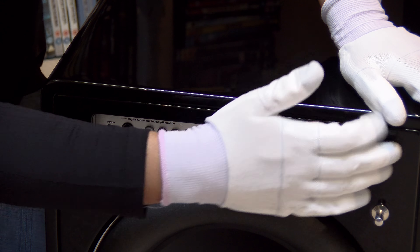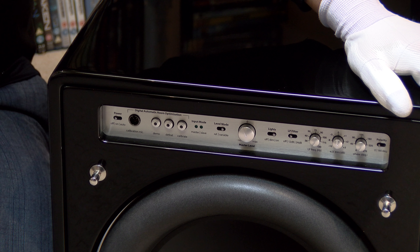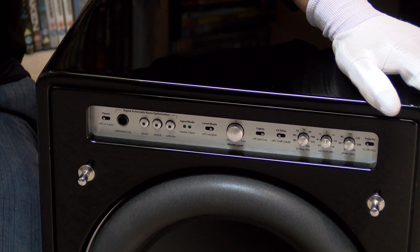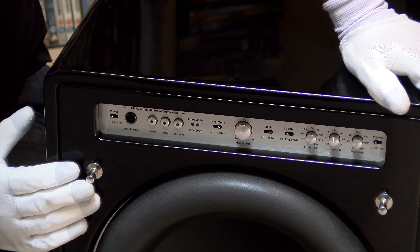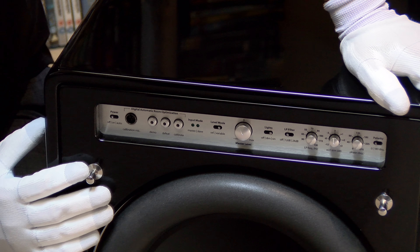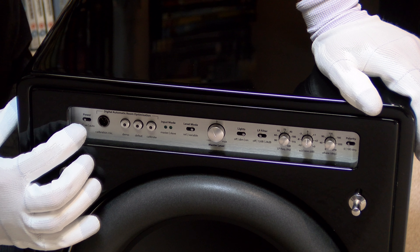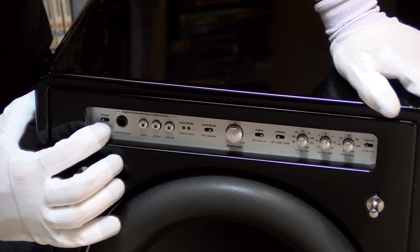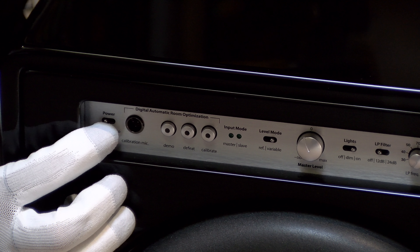A really stunning feature of the Fathom series is the front-mounted control panel. One of the worst things is having to lean over the back of a sub, trying to get around it, or moving it and twiddling controls so it isn't quite in the same position when you put it back. Everything on this unit is front-mounted, allowing you to make adjustments easily. You have an off, on, and auto mode — so you can have it on signal sensing or always on.